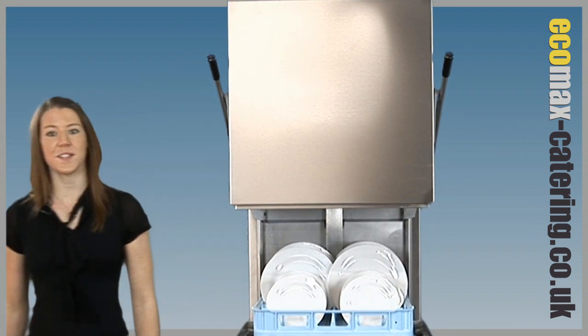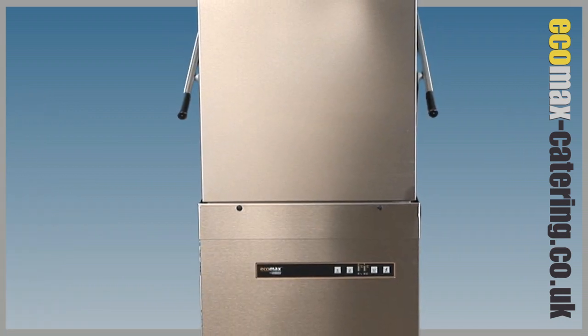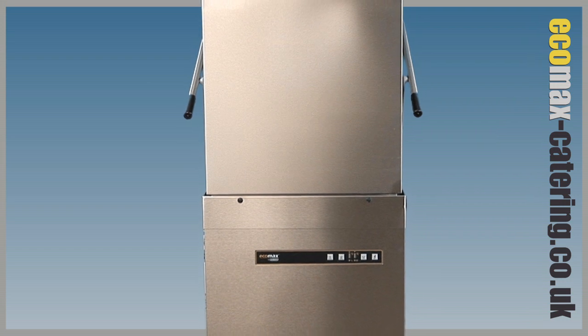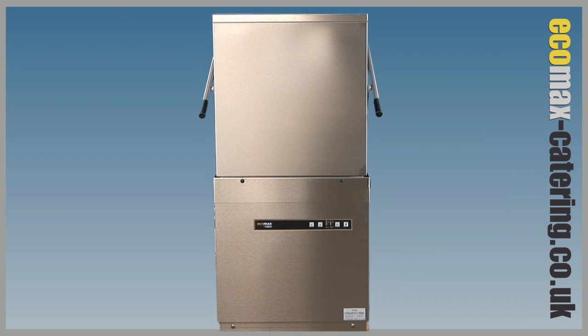So what makes this hood dishwasher stand out? Robust German construction combined with a range of efficiency features make this unit extremely durable and affordable to run.